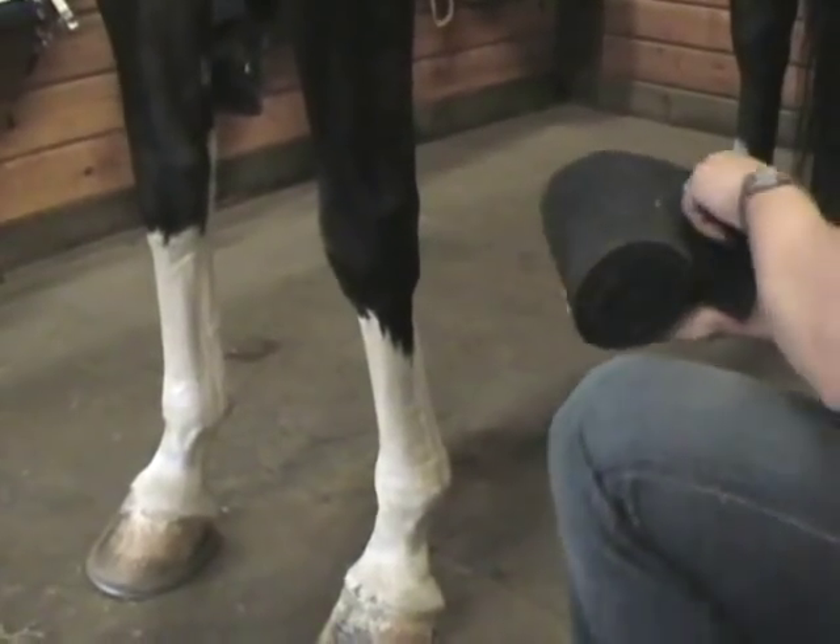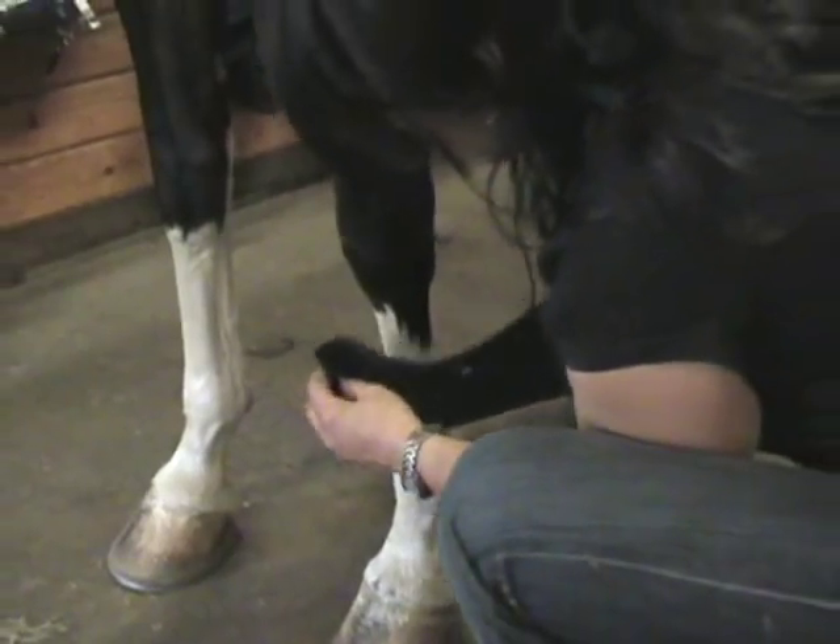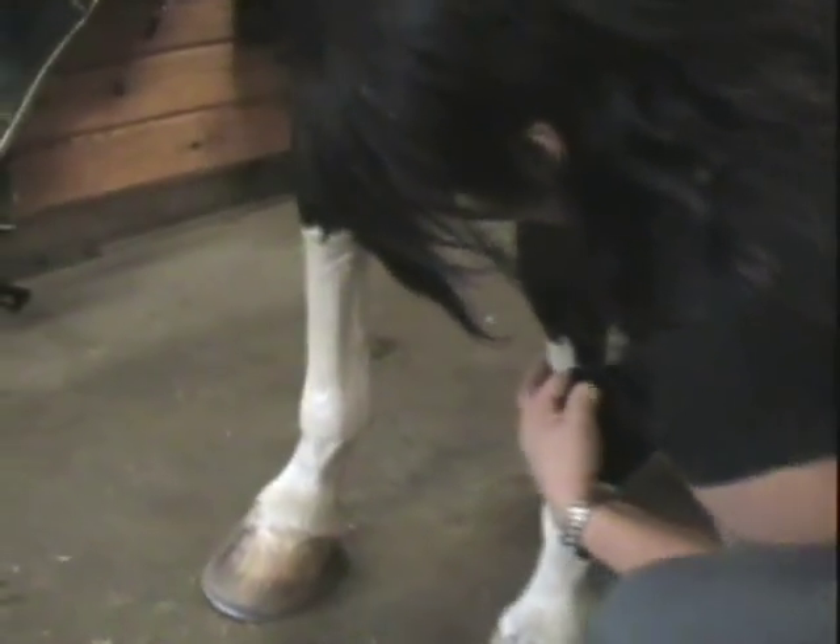Danielle is going to show you how to wrap a polo wrap. First thing you want to do is find on the inside of the leg, just around the cannon bone, which is the big bone up in the front. You want to put the tip of the wrap right in there and hold it with your fingertips.